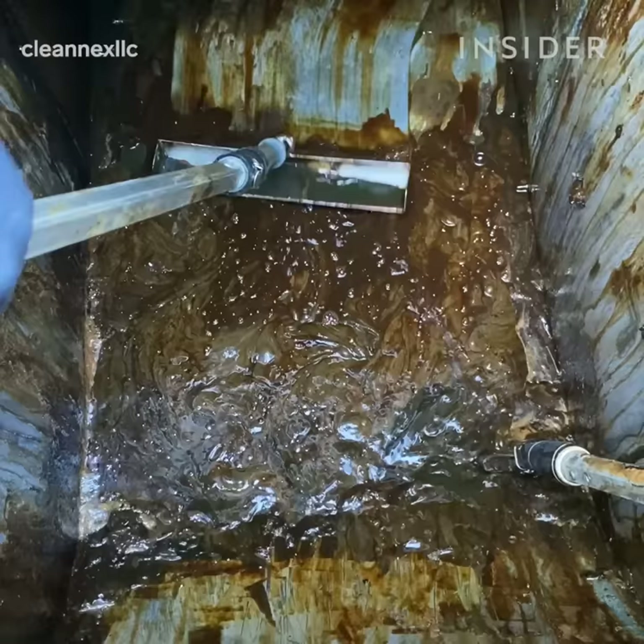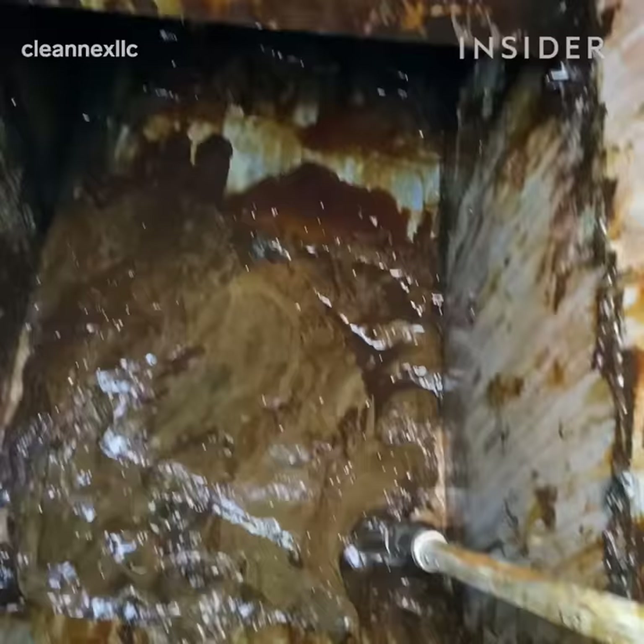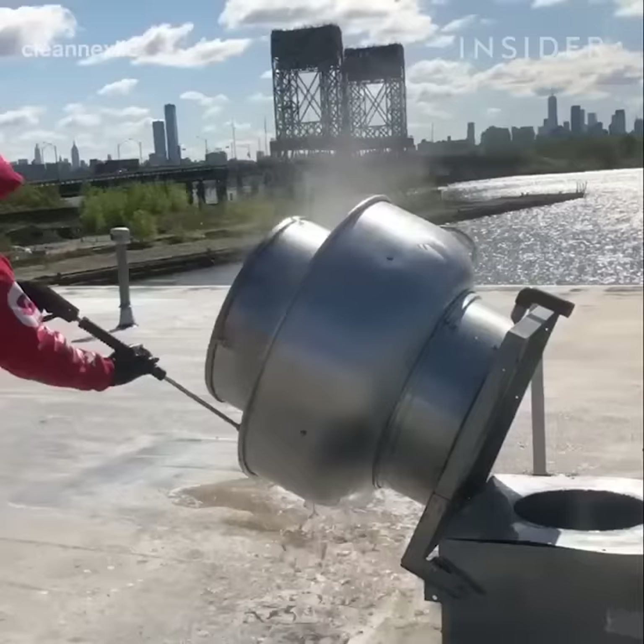In order to remove grease, you have to understand grease. What holds the oil together is the fat. Once the first layer is up, it becomes a magnet and it attracts more and more and more.